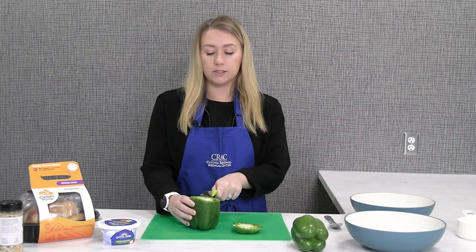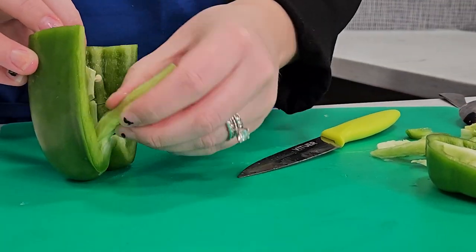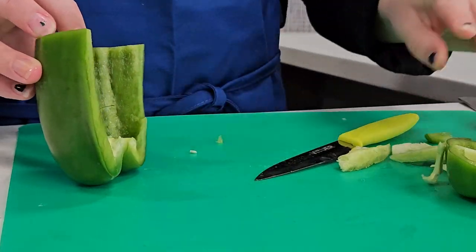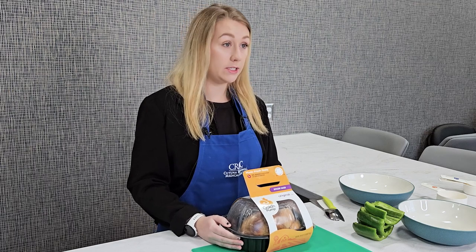Just cut the top of the pepper off, then slice it in half, and then clean out the seeds and the membranes. We are going to shred your rotisserie chicken, and once you finish shredding it, it should yield about 4 cups exactly.